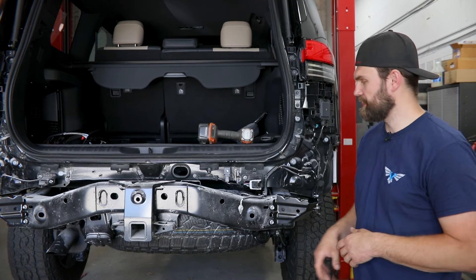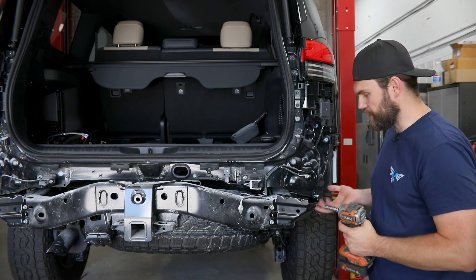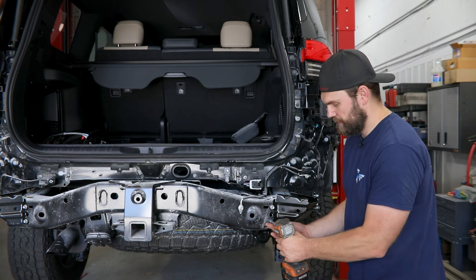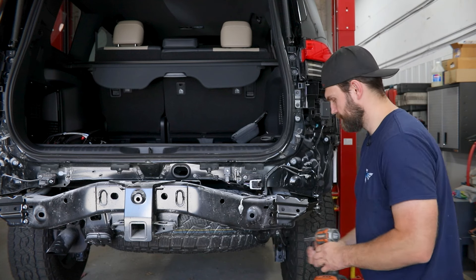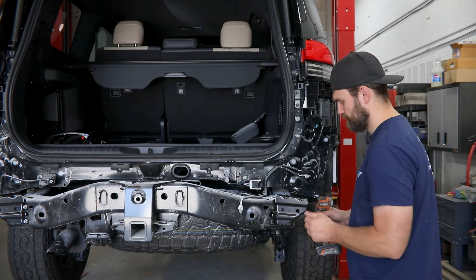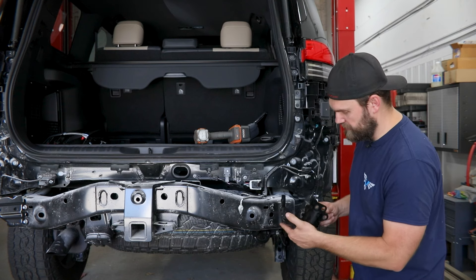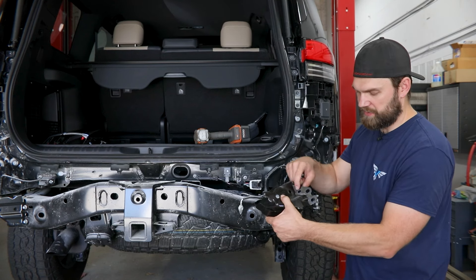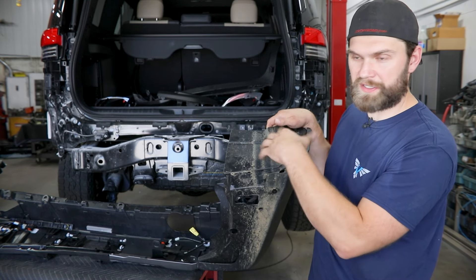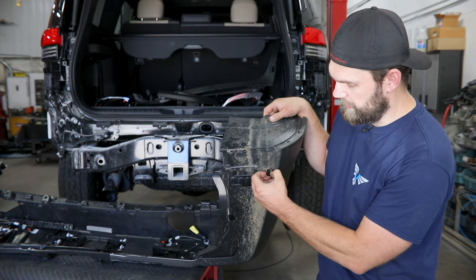Then you'll need to grab a 12mm socket — you're going to have two bolts here on the back of these outside corner crash braces and then three out along this outside edge. With all those fasteners removed it does have a little retainer clip in here so you'll have to rotate it around. We're now going to work on a little bit of disassembly with this rear fascia — first we're going to get these fender liners or mud flap sections out of here. They're really just held in with one of those black square-ended clips, and then this entire assembly will come out as well.